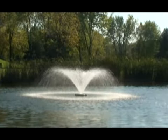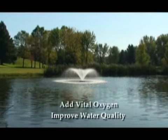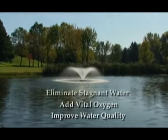Three phase options are available in the 2 and 5 horsepower models. The VFX series models are recommended at a rate of ½ horsepower per surface acre for proper aeration.